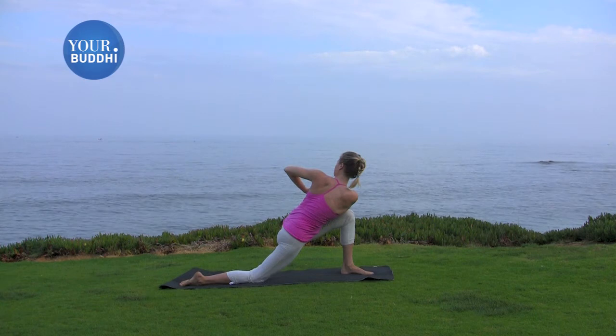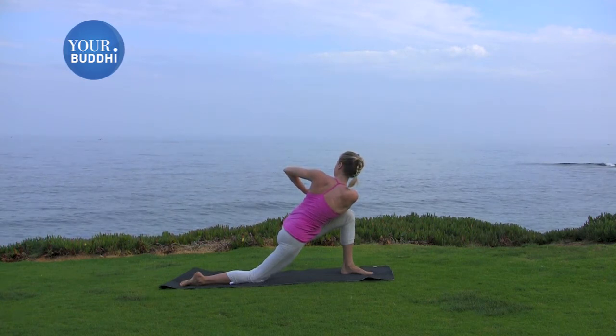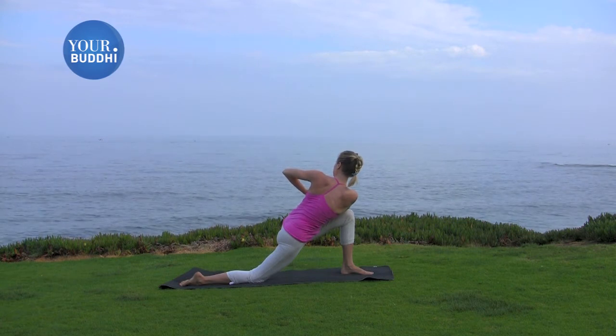So especially with twists, it's a little bit harder to breathe, but the more you make it a point to take a full breath in, the more space you're going to find.